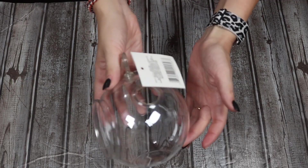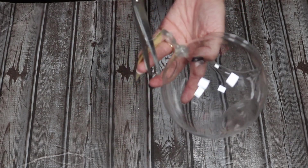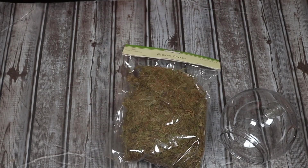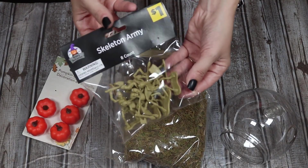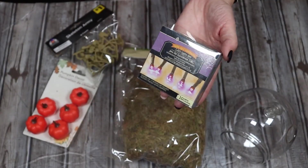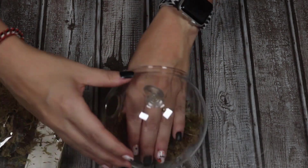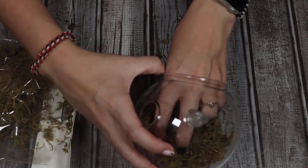Finally I'm going to make this terrarium. I really like these little hanging terrarium pods — I got this at the Dollar Tree, along with some floral moss. I don't know if this is real moss but it definitely smells like dirt. I also got some little pumpkins from the Dollar Tree and this cool little skeleton army from Dollar General for a dollar. I got lights too but didn't end up using them — I thought it would make it too playful. I'm just going to take the moss and put it in the bottom of my terrarium and spread it around to be like the grass.